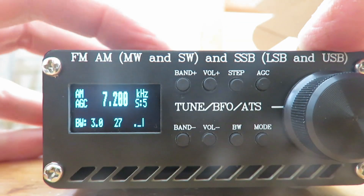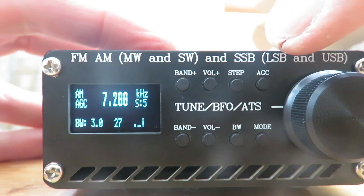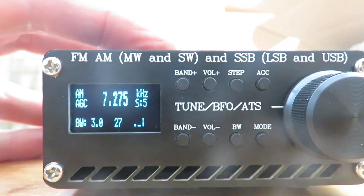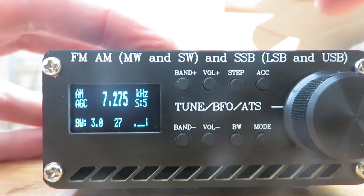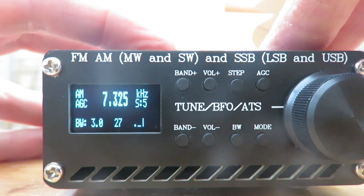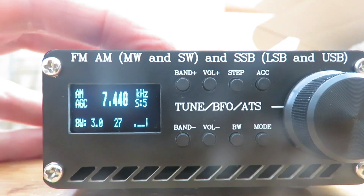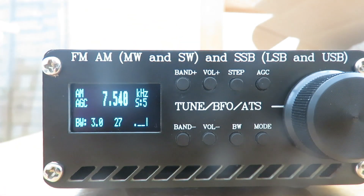We can go to the 7 MHz 41-meter broadcast band. Let's turn the encoder to the right and press the encoder — it scans and keeps scanning up until it finds a signal and stops. I think that's another great improvement.